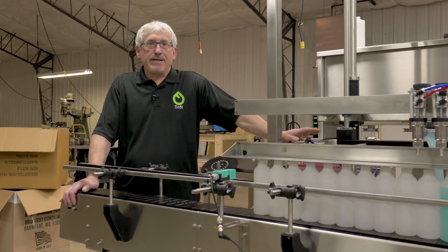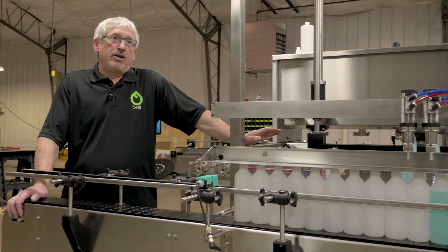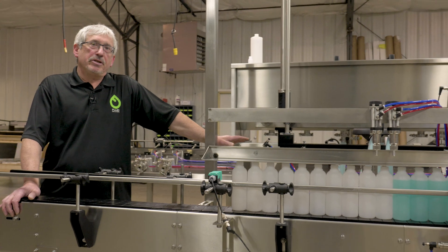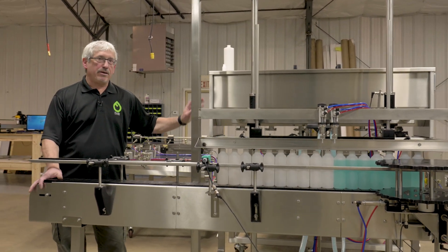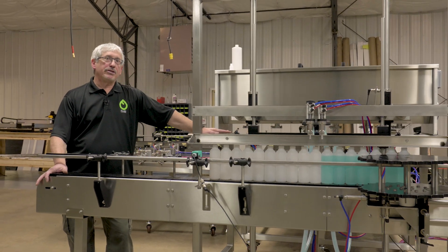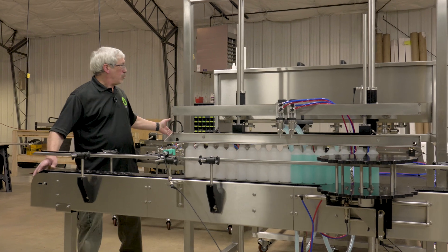Fluid also makes dockable fillers. This is a dockable piston filler. An advantage to having a dockable system is instead of having multiple filler sizes all the way up and down your line, we can change over your filler size right here, real easy, with dockable modules that roll in and out.